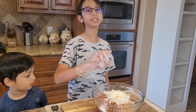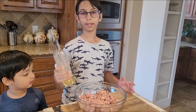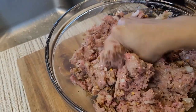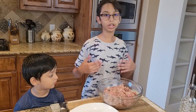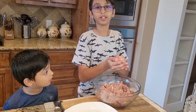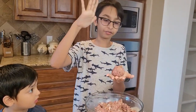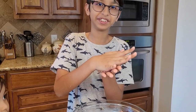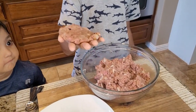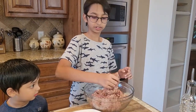Now all my spices are in. I have a glove — I'm going to mix everything together. Now it's all mixed. I'm going to add one tablespoon of oil and mix a little bit more. Then I'll take a ball of the mixture, round it, and flatten it out — just like this. You want it a little bit bigger since we're making a burger. Very easy, very simple. Now I'm going to make the rest the same way.